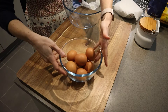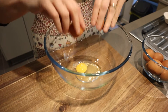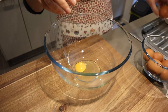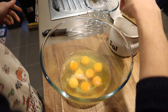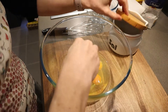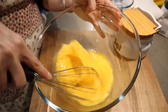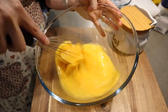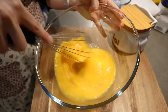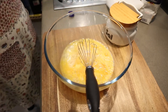Our next step is making the batter for the crepes. We will need 8 whole eggs in a large bowl. We add the salt and we will mix vigorously. We add 240 ml of water.